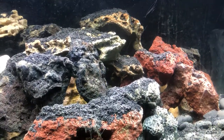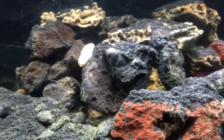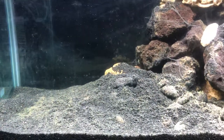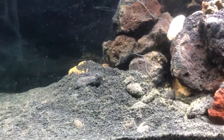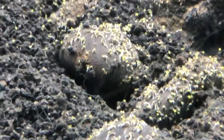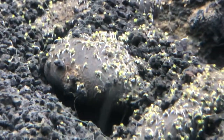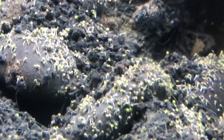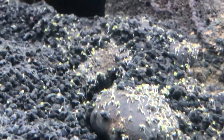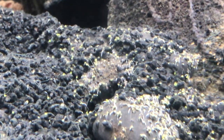Alright guys, so this is the eBay Amazon seeds tank, and about four days ago I decided to just add the water. There was no signs of life, really no growth or anything like that. So I filled it up with water, blasted the heaters on — I think it's about 80 degrees in there now. And all of a sudden these things are starting to pop up and grow, and now I'm starting to see roots everywhere.